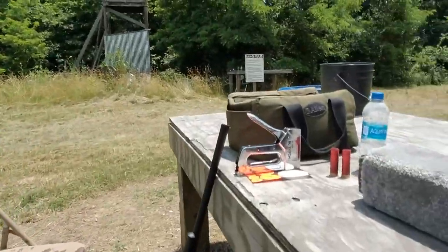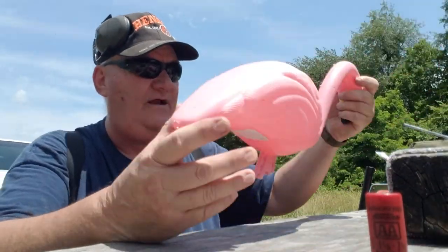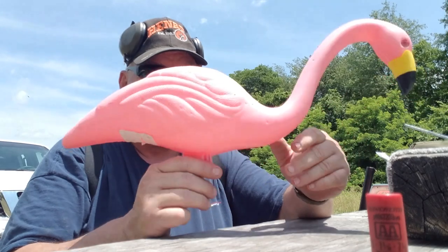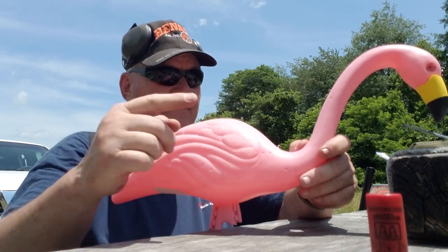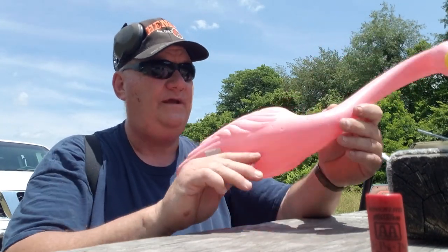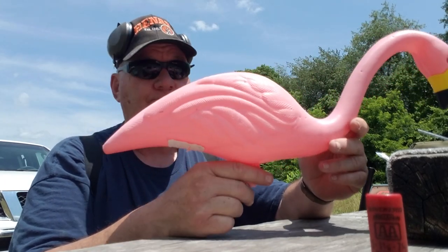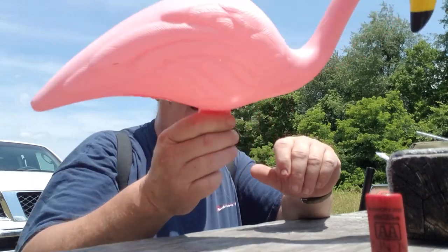Somebody suggested I shoot a turkey decoy. I thought those things don't grow on trees — but I was driving down the road and a feller had a bunch of them in his trash. This decoy is about the size of a small turkey if you take away the extra feathers. In practicality, these two shots would have killed a turkey — two neck shots right there would have killed that turkey stone dead. There are also several body shots that made it in. Is it a practical test target? I don't know. Are they fun to shoot? Boy, they sure are.